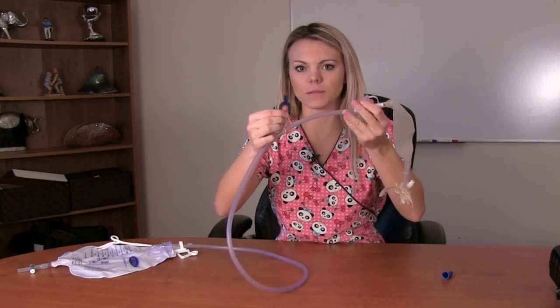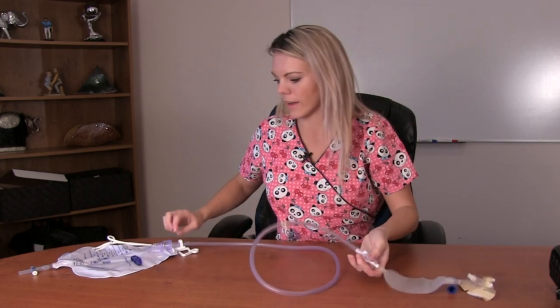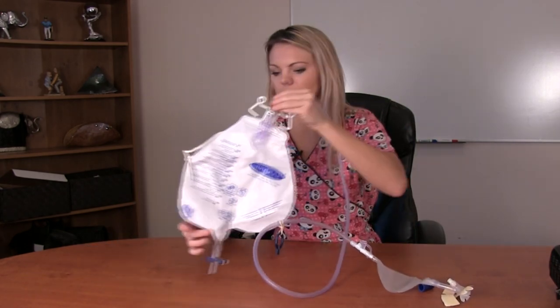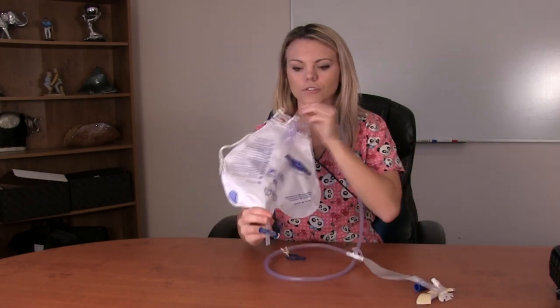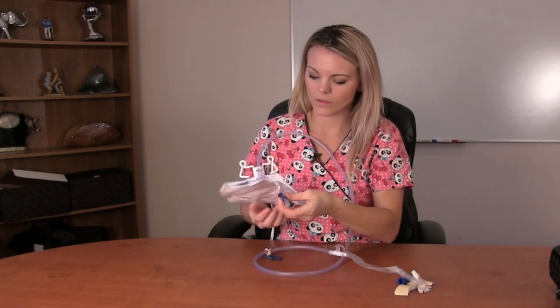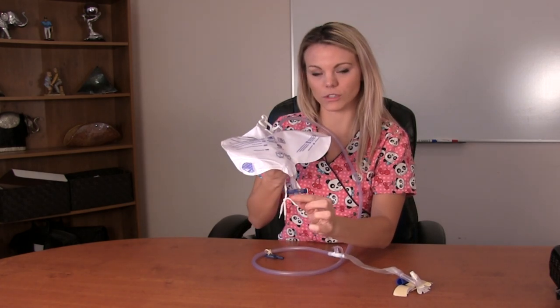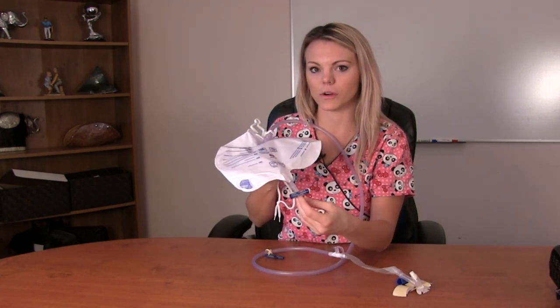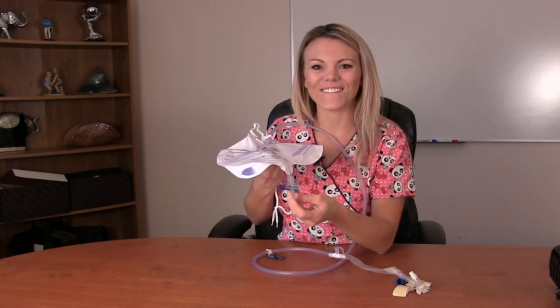Then you have a little clip here. This can be clipped onto a bed sheet to help guide the tubing down to the bag. This is the night bag, and at the very bottom there is a drain. You'll see one way it is closed — you always want to keep it closed unless you are emptying it or draining it or cleaning it.